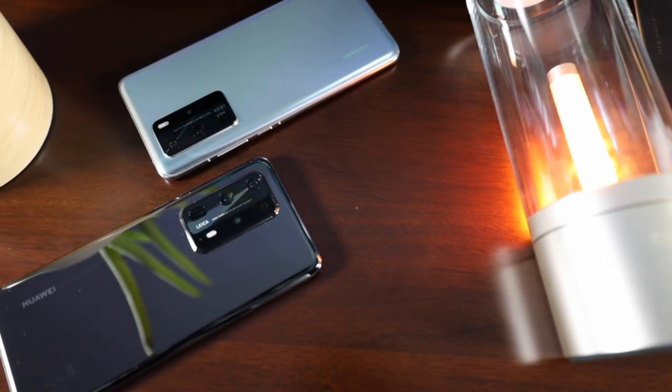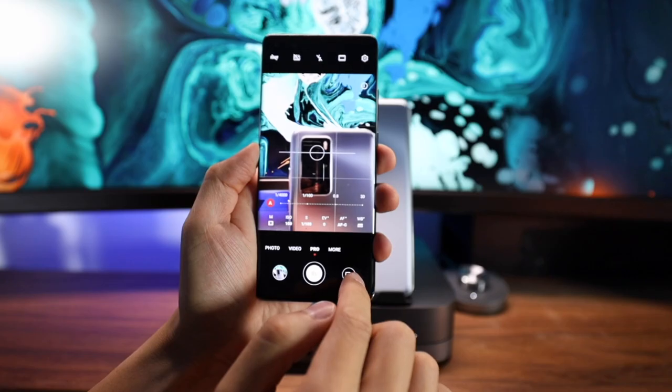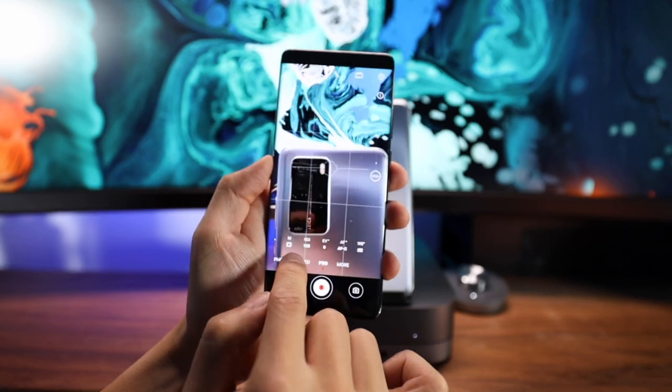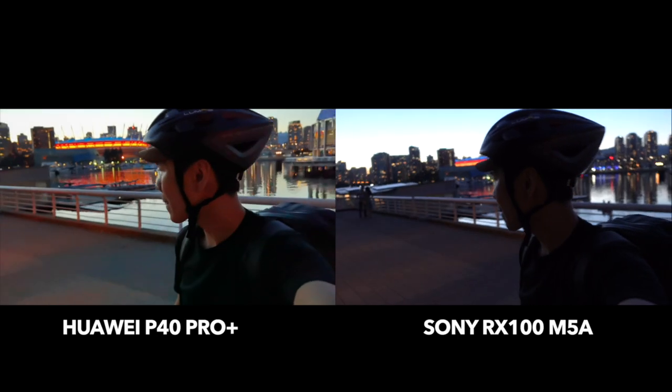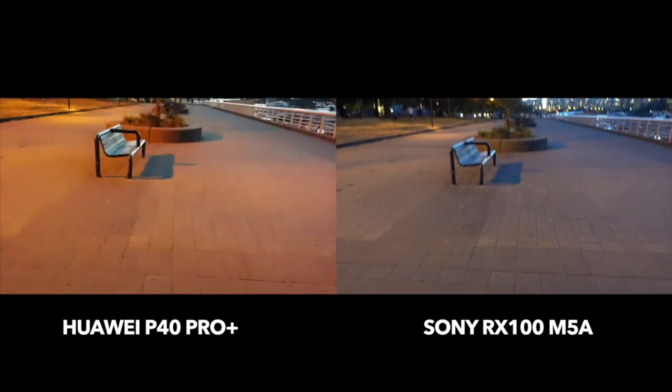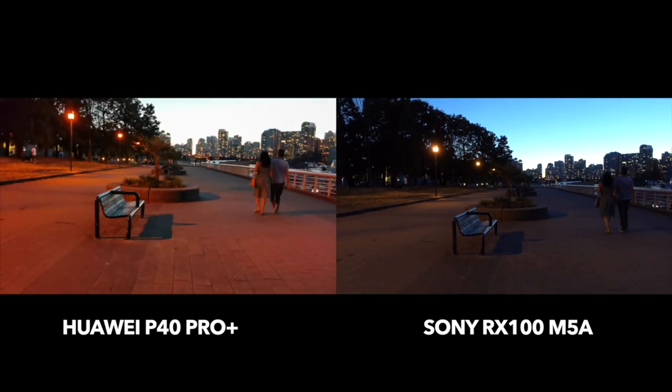With the phone nailing all those points, it was really impressive as an everyday camera. The only thing I can critique on the video side is that in pro mode, there's no option to adjust your shutter speed. I don't know if it's fixed or automatic in the background, but it's really a software thing — I hope they can add it in. The other negative is that in low light, the video isn't that good. It gets really grainy, and that's expected because the sensor size is really small compared to my RX100.